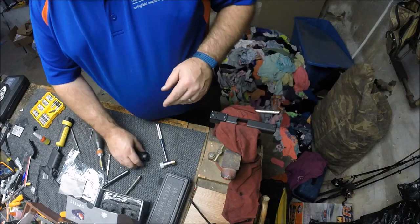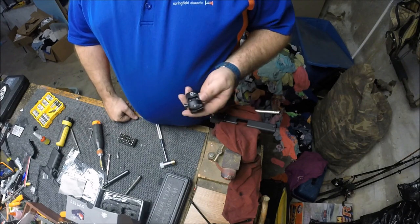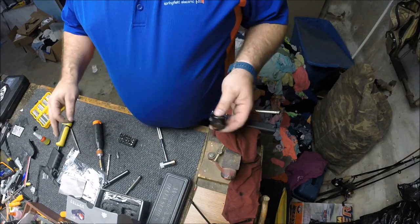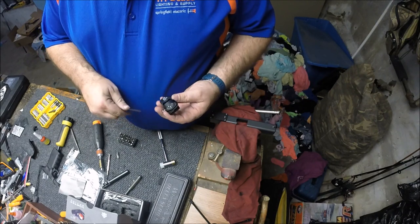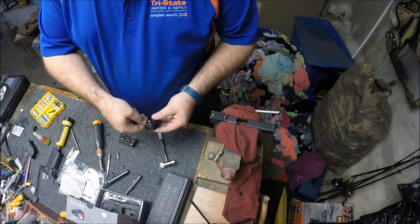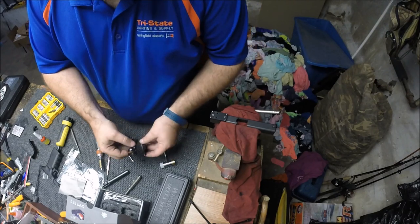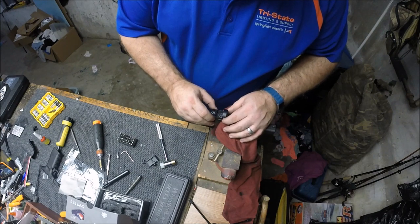All right guys, we got our base on. We're going to be shooting a Vortex Venom 3mm red dot. This year we started shooting Vortex on our Grendels and let me tell you, the products are unbelievable — the warranty is unbelievable. A lot of people talk about Vortex being a little expensive, but the warranty they offer — no questions asked, lifetime warranty — and the quality we have found to be unbelievable. Now when you get the sight it does come with a Picatinny base, but being that we're mounting it on a different base on the slide, you need to take the two screws out that hold the Picatinny mount on.